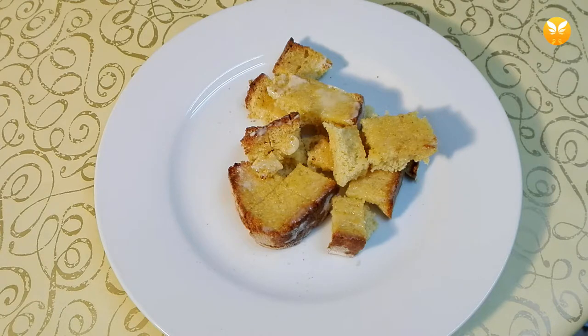Now you have the perfect side dish for your cheese or soup. If you liked this, don't forget to check my other videos and do hit that subscribe button.